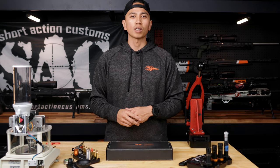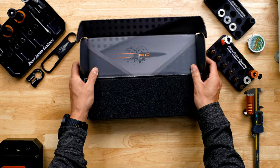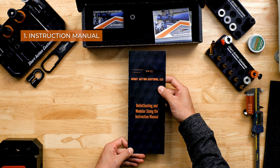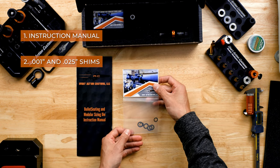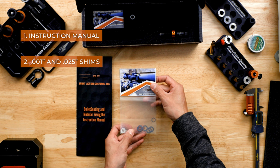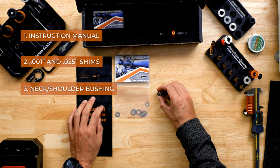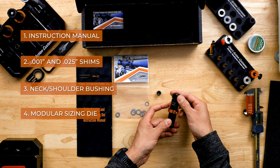The first thing that we'll talk about is what's in the box. When you get your modular sizing die from the shop, this is what will come in the box: an instruction manual, a bag full of 1-thousandth and 25-thousandth shims, a neck shoulder bushing, and the modular sizing die assembly.